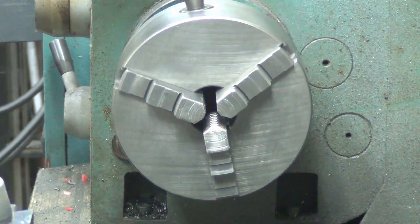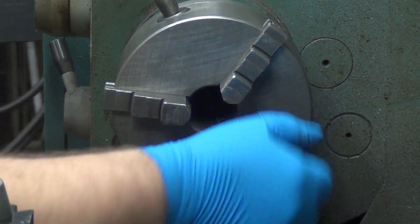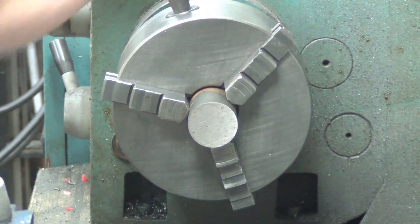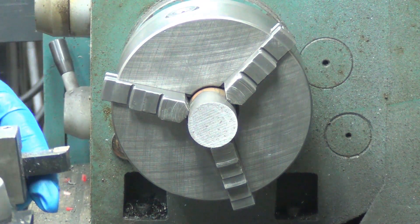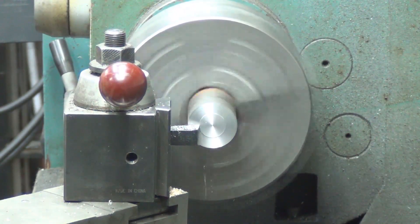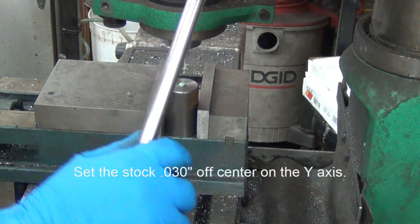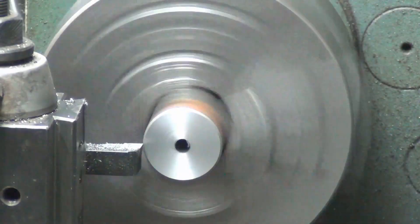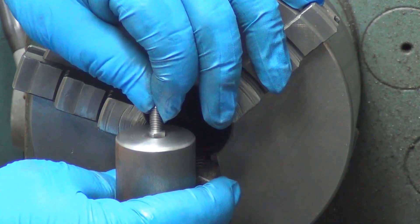Low gear. The length really doesn't matter, so I'm just going to clean up the ends. I'm not going to cut it to a specific length or anything like that. Yeah, that's a little nicer.